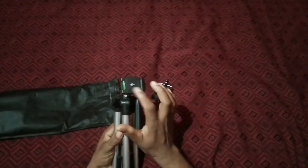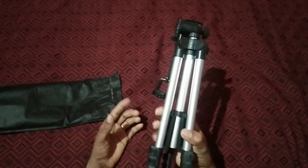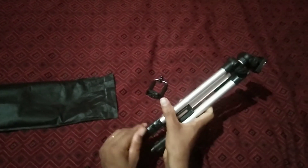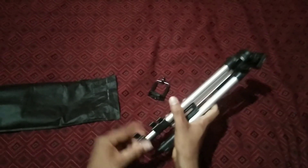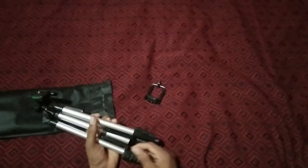I am going to fix this tripod and mobile holder, and shoot the video. I am going to use the extension of this tripod. The price range is 290 rupees.